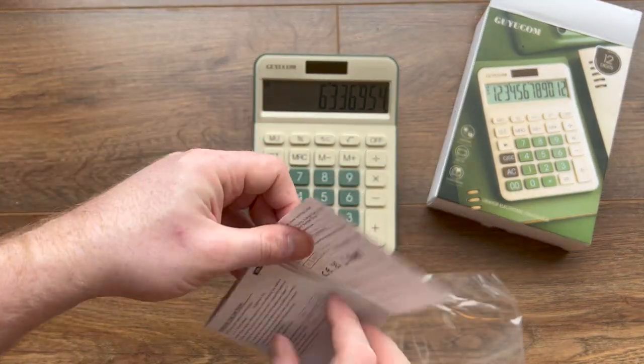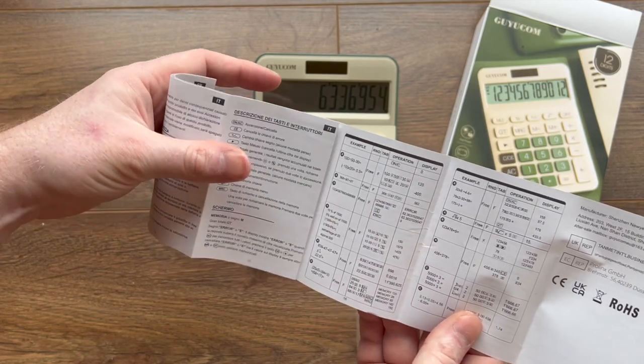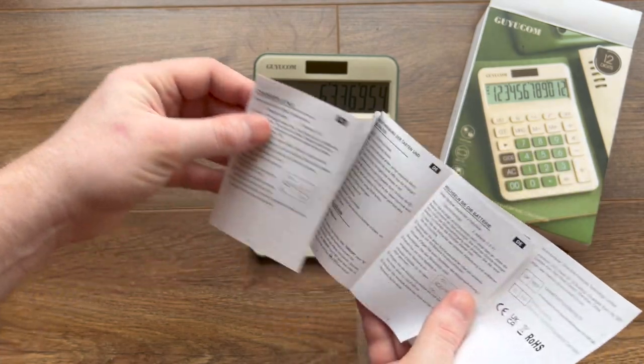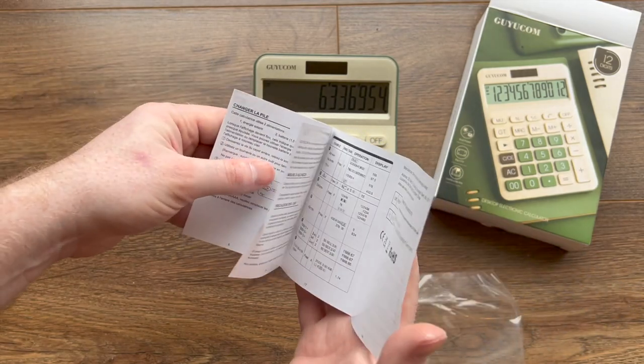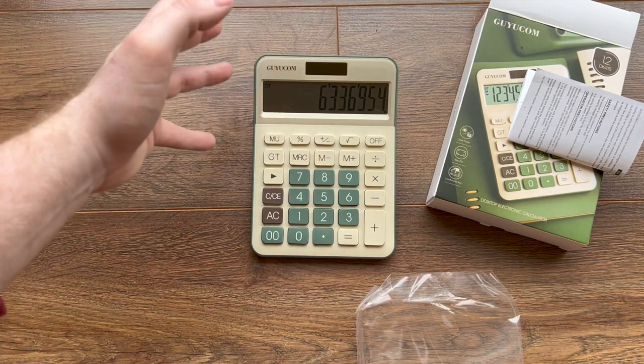It does come with an instruction booklet, which I guess you could refer to. It's available in different languages and tells you how to use the different functions on there, though for most people it's just going to be a case of using it as a calculator.